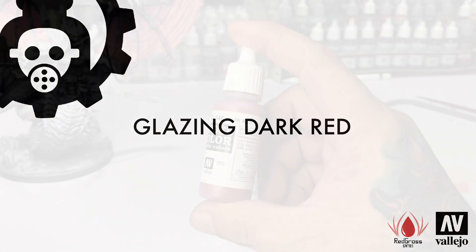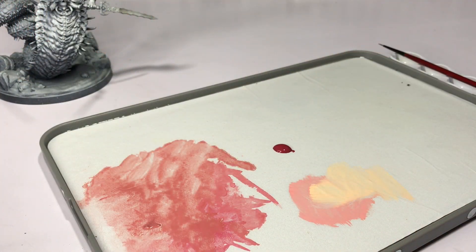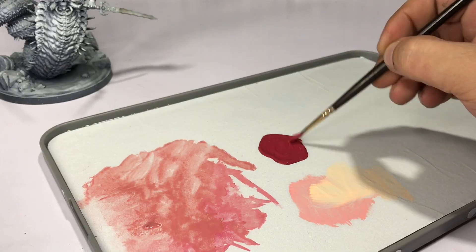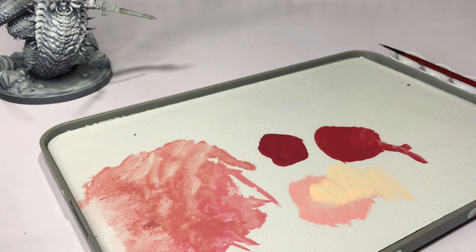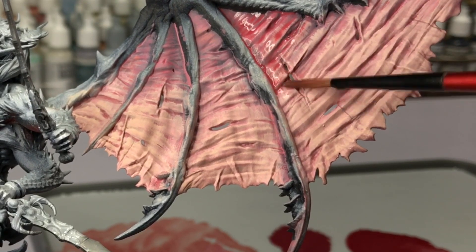Now we use the Vallejo Glaze Medium again, mixed roughly one-to-one with Vallejo Dark Red. Why not use washes or inks? Paint with glaze medium covers better and faster than inks and washes, and it's also transparent — so you have the best of both worlds: opaque yet transparent at the same time.